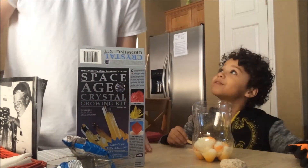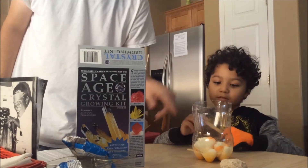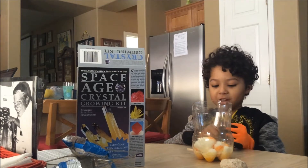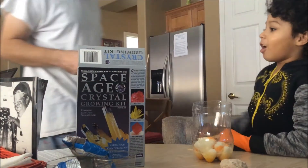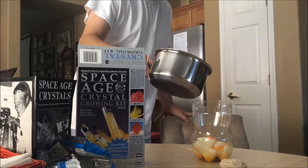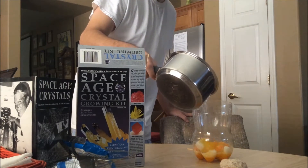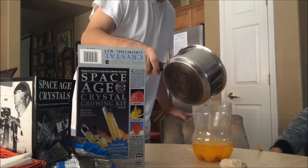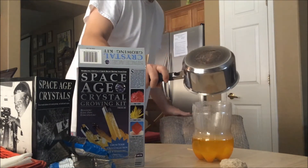I'm gonna stir this right now. So first, this is the solution that'll make the crystals, and Aiden's gonna get that going here real quick. I'm stirring it with my glove, cause I don't want to touch this stuff. This is really steaming hot water, guys — that my dad's putting in it. As you guys can see now, it's like turning into orange juice, but you guys don't want to drink it. It is really bad.